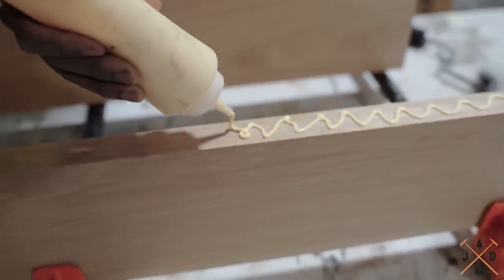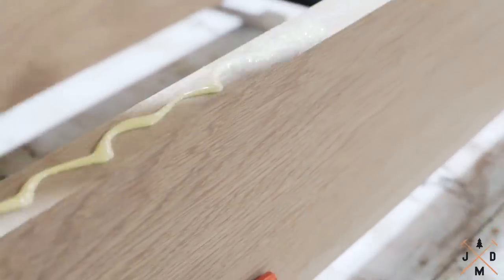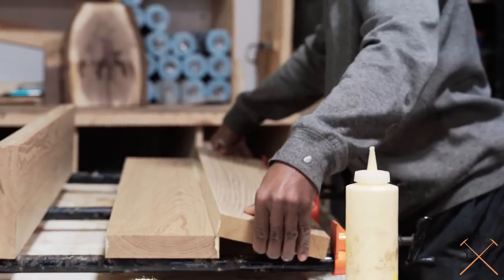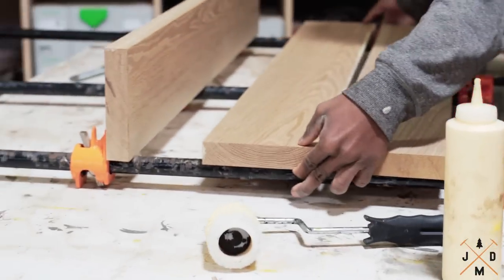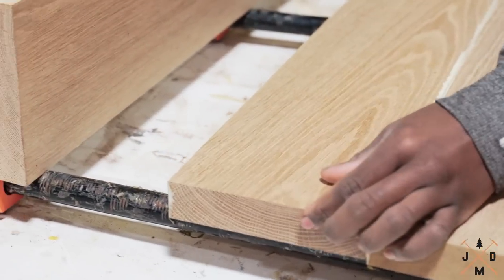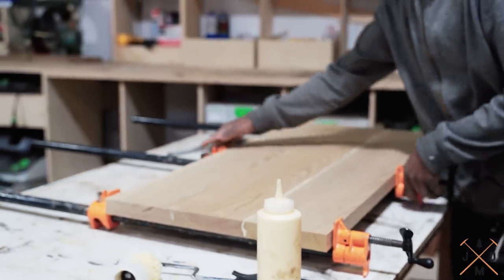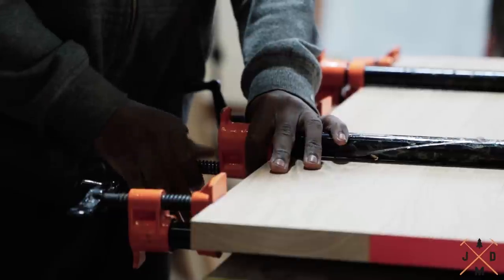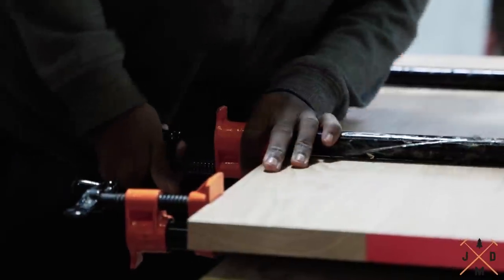When gluing up a panel, it is important to be prepared and have all of your clamps close by for a stress-free glue up. You're going to want to make sure you alternate the end grain on each board to eliminate warping. Wood will typically cup away from the center of the tree, so by alternating the grain you are averaging out the movement of each board.